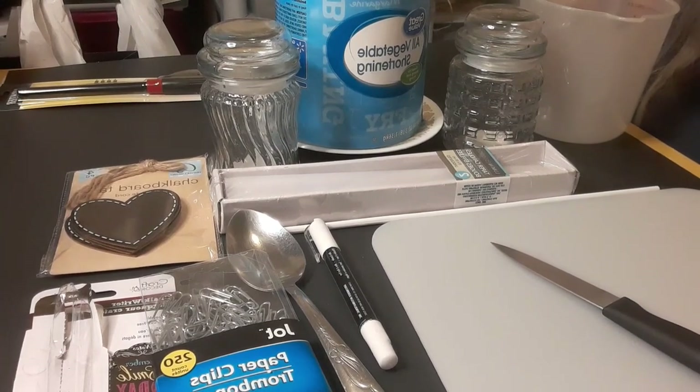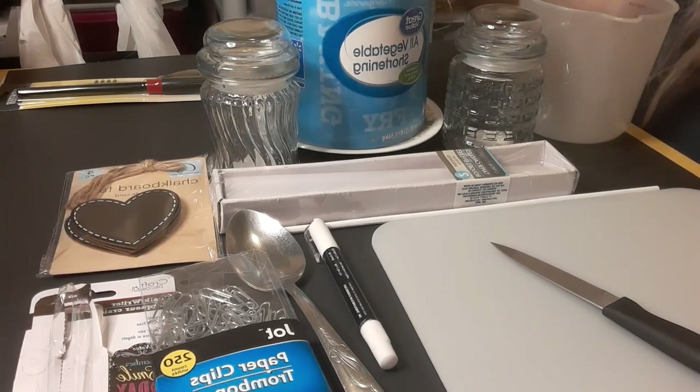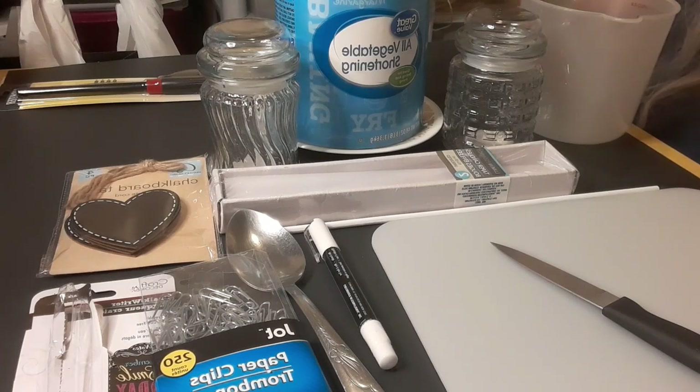Hello friends and welcome back to my DIY channel. What you're seeing in front of you probably doesn't make a whole lot of sense, but we are in the winter and I've already had to use mine. We are going to make emergency candles using just all vegetable shortening. You don't want to use pre-creamed or whipped or anything that has animal fats in it. You want to make sure you're using just all vegetable shortening. It doesn't have to be Crisco brand — it can be the cheapest you buy.